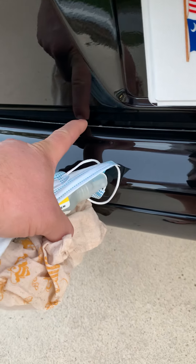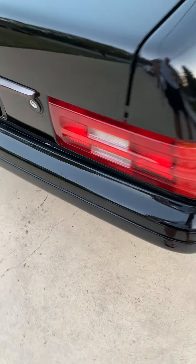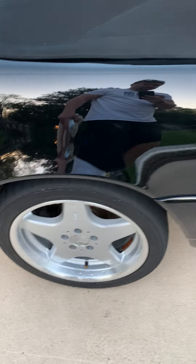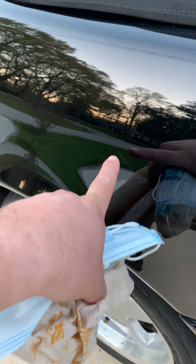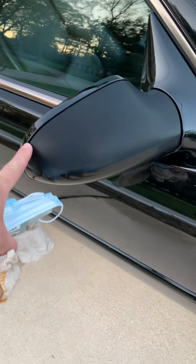Got a little slight scratching here on the back. A little bit of paint on the interior side of this. A slight scratch there and there.